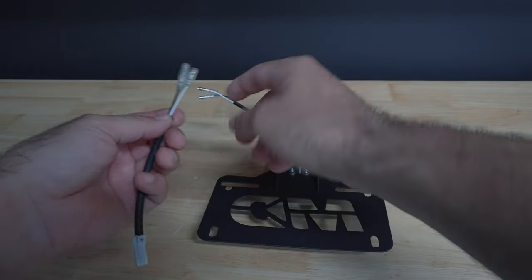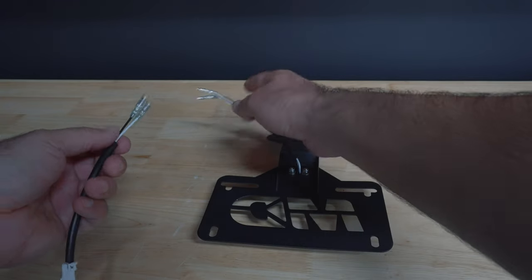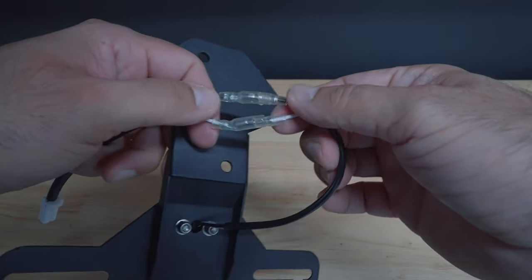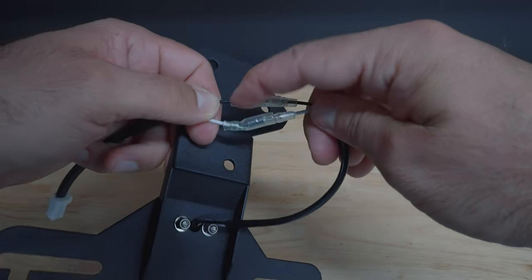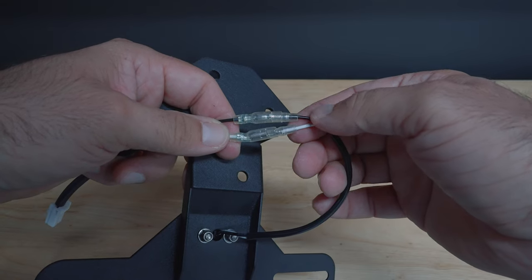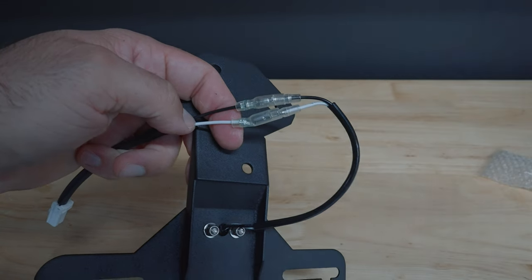Now take this cable, grab the little clip-end fittings, and connect them. Very simple — just follow the colors. Really can't get it wrong: black to black, white to white. Make sure it matches and you'll have no issues. Make sure you push them all the way in so they snap — that's how you know they're fully connected.